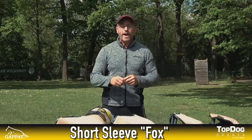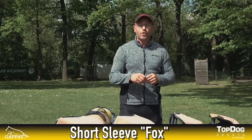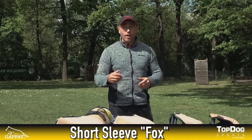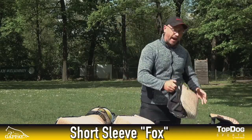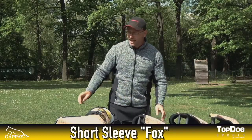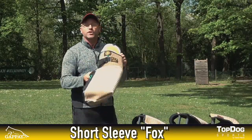Hi guys, this is Tobias and today we have a closer look at the product line from Gapai, the Sleeve Fox. All in all we have three different kinds: we have the Fox Short, we have the regular Fox, and at the end of the day we have the Fox Long.